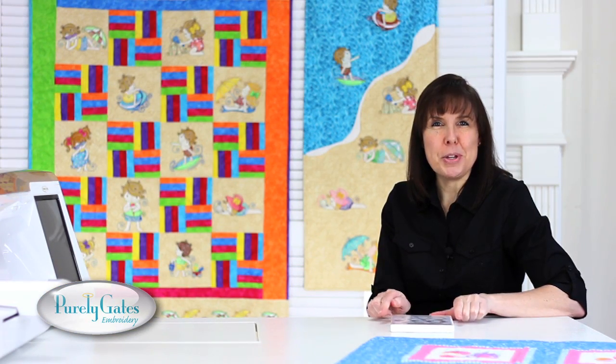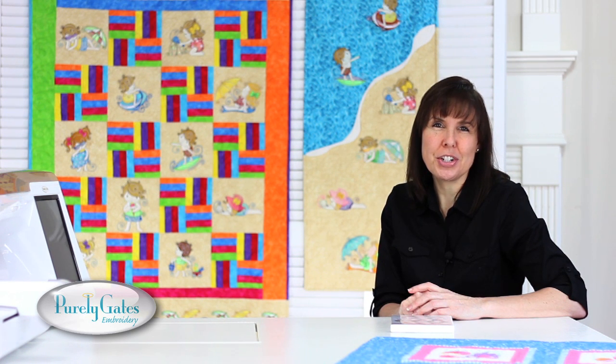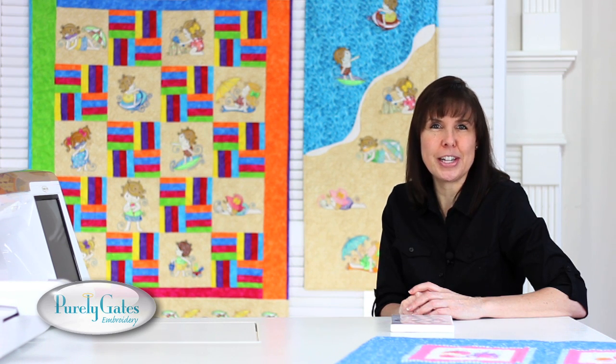Add a name to personalize a beach bag, towel, or t-shirt and have a ball with Mylar Swirly Beach. Post pictures of your projects on our Facebook page and visit our website to find out where you can purchase this and other Purely Gates Embroidery collections. Thank you for watching. Take care. Bye.